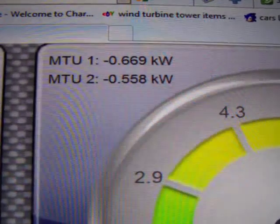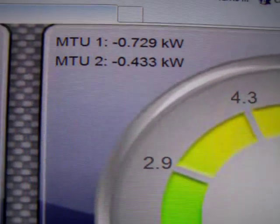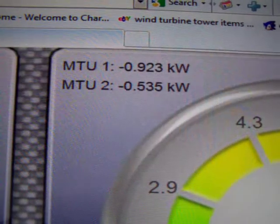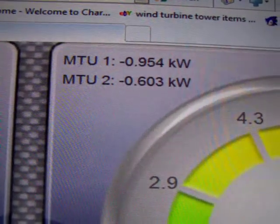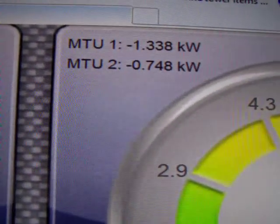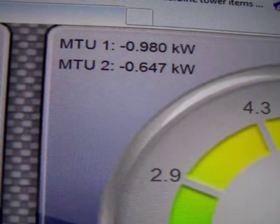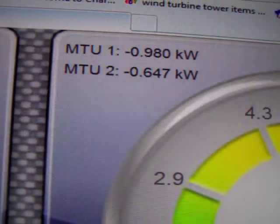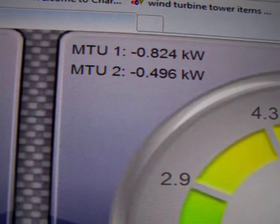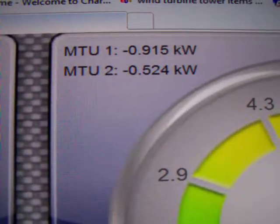Hey guys, I just wanted to give you another update on those seven Enphase inverters that I hooked up to my array. You can see MTU1 and MTU2. MTU2 is actually the seven Enphase inverters, hooked up to 1050 watts worth of panels. MTU1 is five 500-watt Sun G grid tie inverters, hooked to 2360 watts of solar panels.